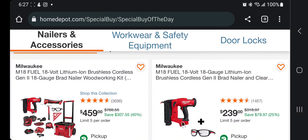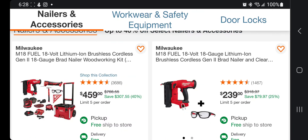We got the M18 brushless cordless Gen 2 18-gauge brad nailer woodworking kit for $459. That's a nice kit — does include a sander, oscillating tool, tape measure, a battery, an HO battery, and a nailer.